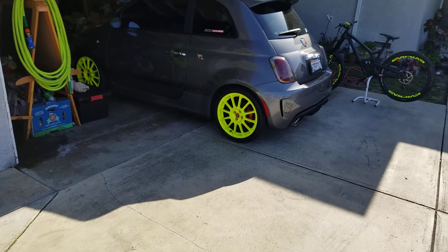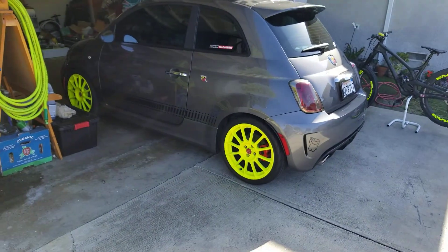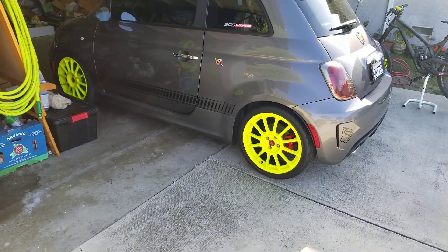It came out pretty cool, I like it. Alright guys, short little video — just wanted to post it. Talk to you guys later, bye.